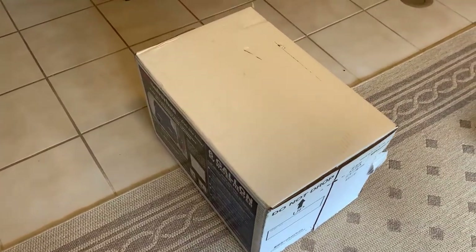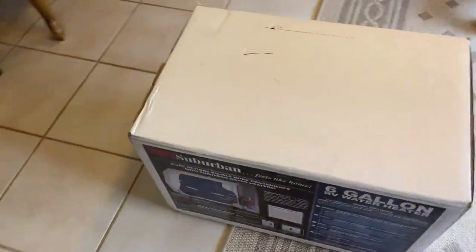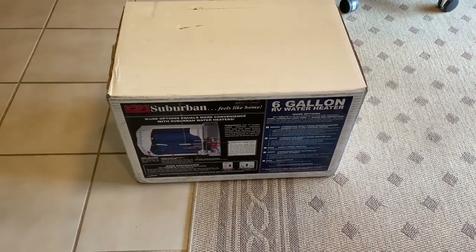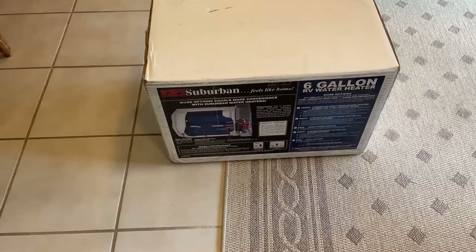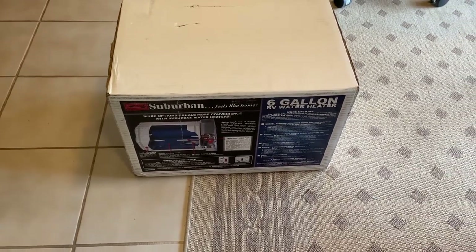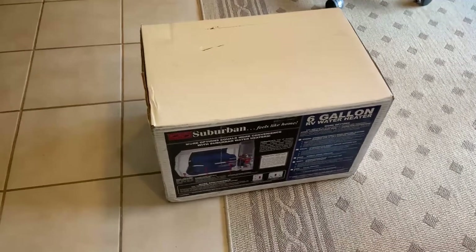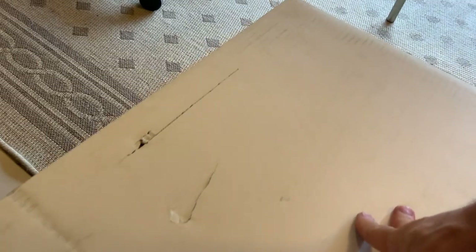Hey, it's April 29, Wednesday, and we've just received Suburban six-gallon water heater number three. The first one was damaged somewhere along the line in shipping. The second one was a factory reject — the reset buttons were mis-located, and the rubber grommets were continually pressing those buttons, so that was messed up.